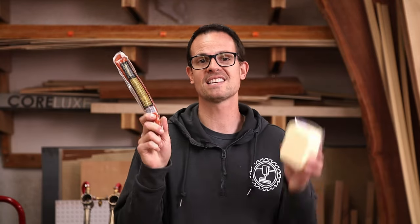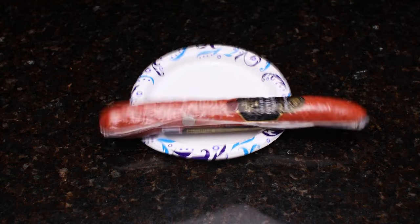Charcuterie is super popular right now and we need a fancy way to show off our meats and cheeses. Now we can't just put these adult Lunchables on a plate — that would be too cheesy. We need a fancy way to show that we are fancy adults.